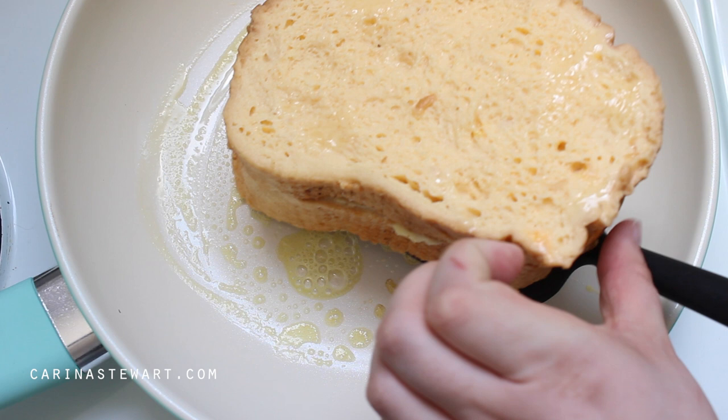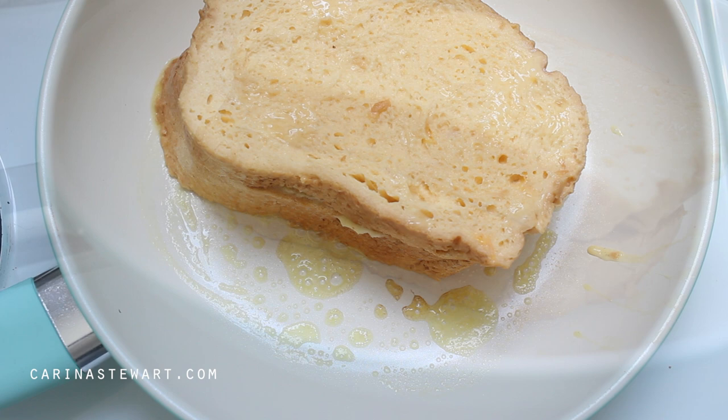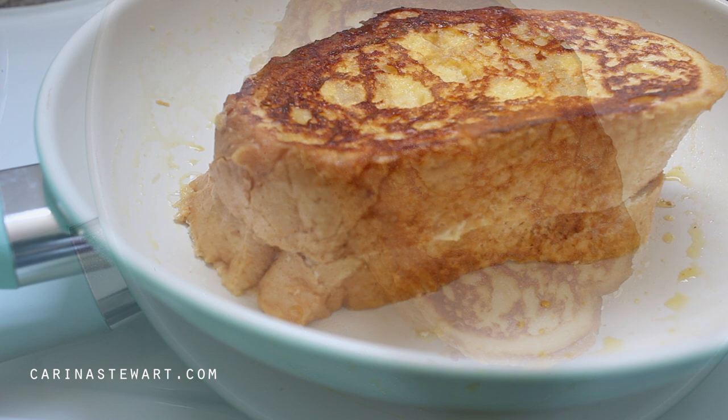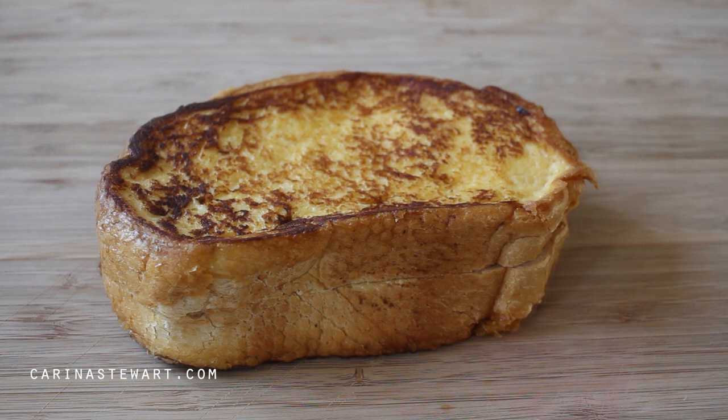Cook the french toast for about 4 minutes, checking the bottom occasionally to make sure it's not burning. It will be ready to flip when the bottom is golden brown. To flip the french toast, use a spatula. Since there was a gap left around the edge from the strawberries, the french toast should be properly stuck together. Cook for a further 4 minutes or until nicely golden brown. Remove from the fry pan and place on a chopping board to slice. Repeat with the remaining french toast.